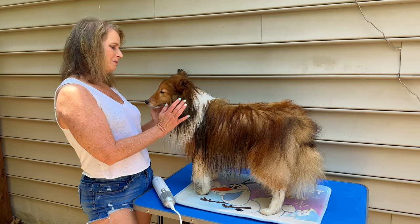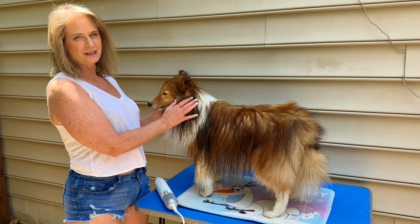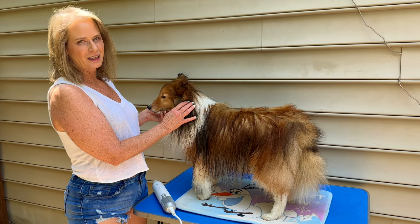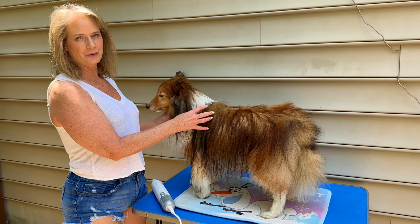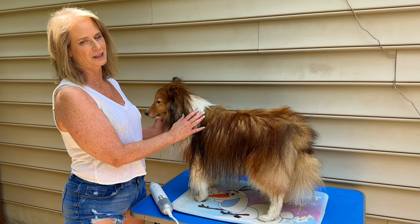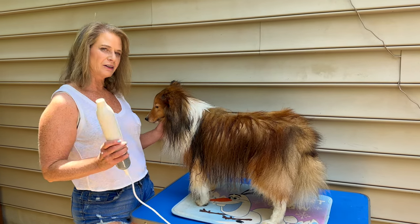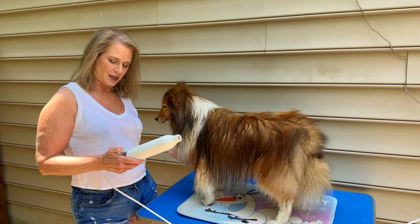So this is my model for today's blow drying — this is my dog, a Shetland sheepdog. These have double coats, so they're very hard to dry and they take a really long time to dry. But I'm going to show you the process using this dryer. Let's look at it in action.